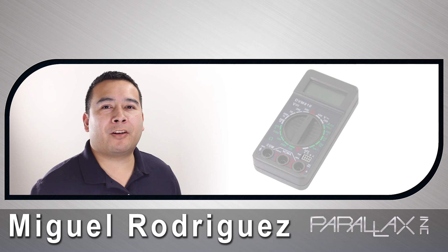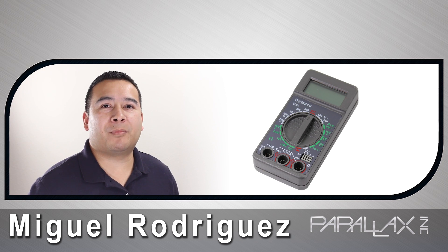Hi, I'm Miguel, and I'm here to talk about the Development Digital Multimeter, now available at Parallax.